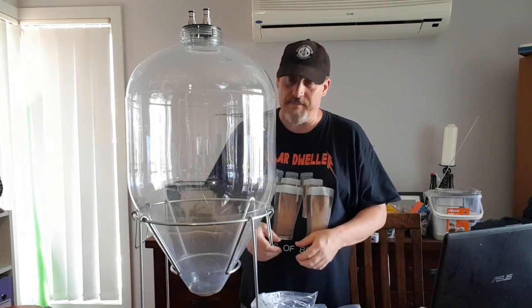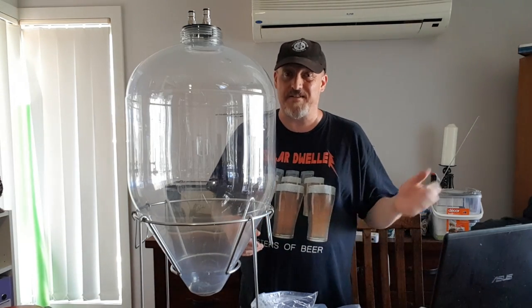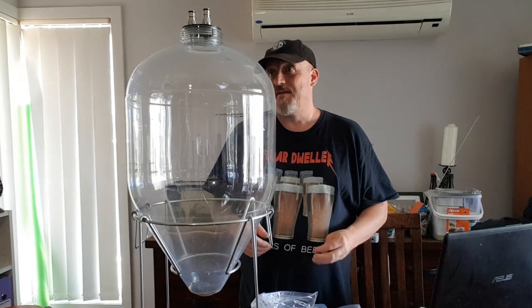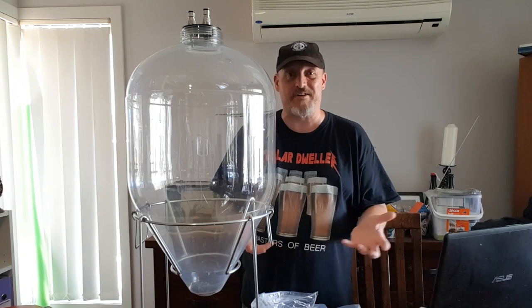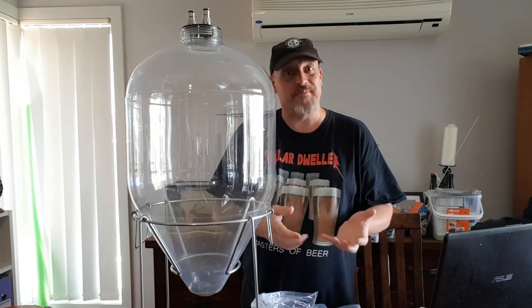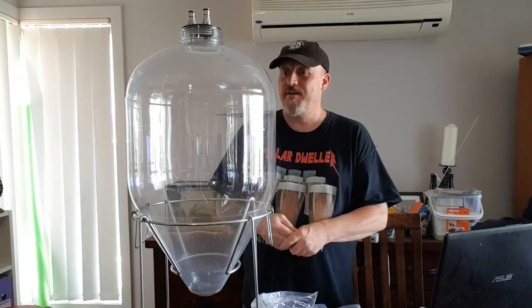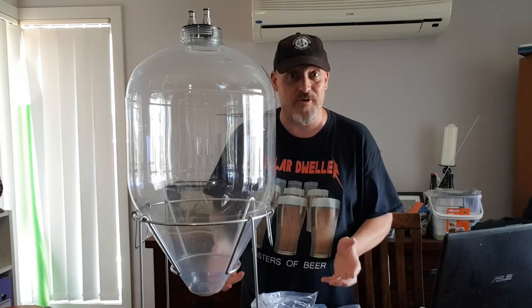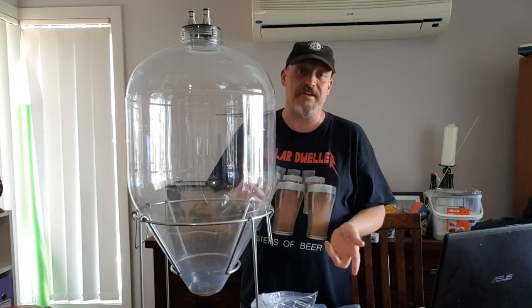I really struggle with lagers - no matter how careful I am, if I want the lager for a long time like a few months, no matter how careful I am moving from a normal fermenter into kegs, they always end up a little bit oxygenated. After a few months if you don't drink your beer it starts coming through. This will hopefully eliminate a bit more of that, which is great.